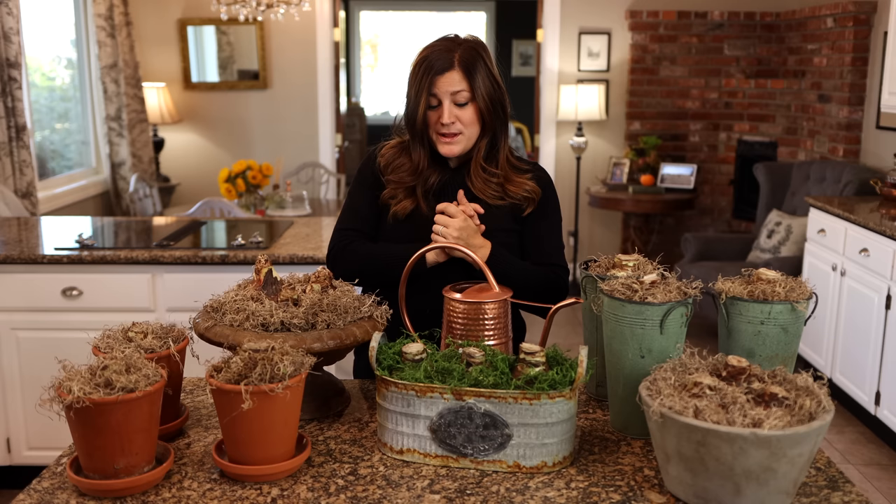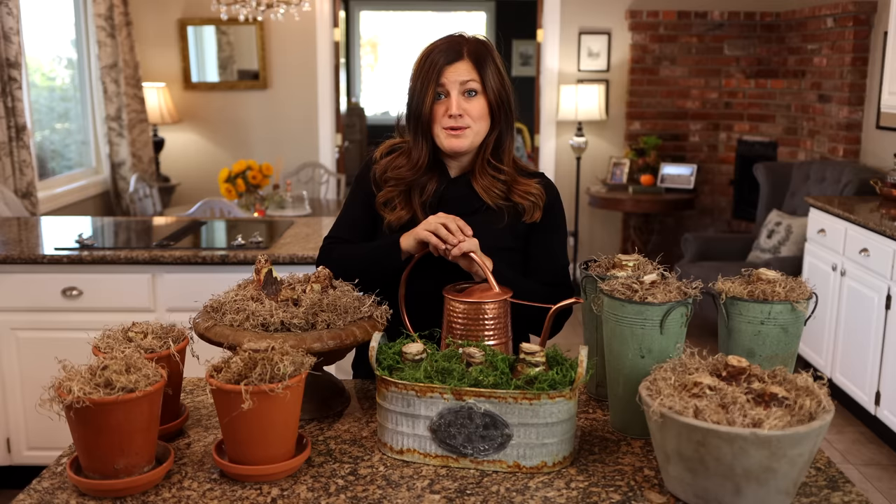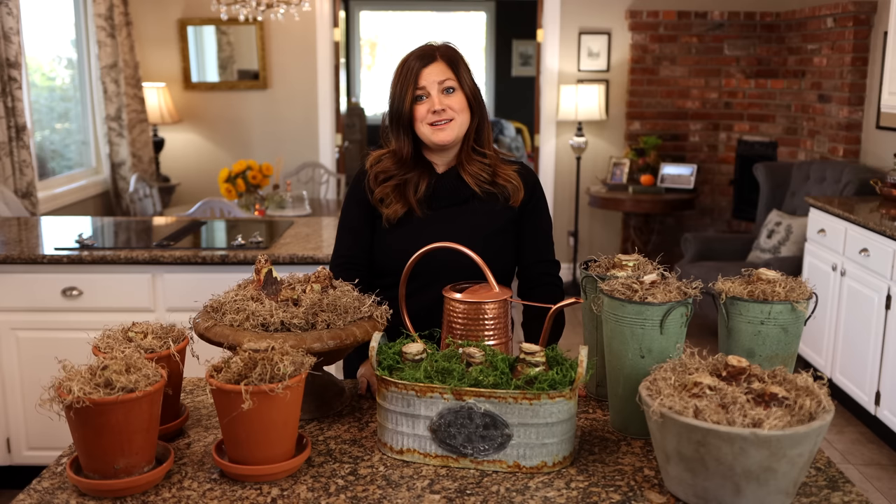Anyway, that's pretty much it for amaryllis planting today. We will be doing updates, posting pictures, and probably showing them in our Christmas tour later in December. Thank you guys so much for watching — I hope it inspired you to plant amaryllis, because they really are a fun holiday plant. We'll see you in the next one — bye!